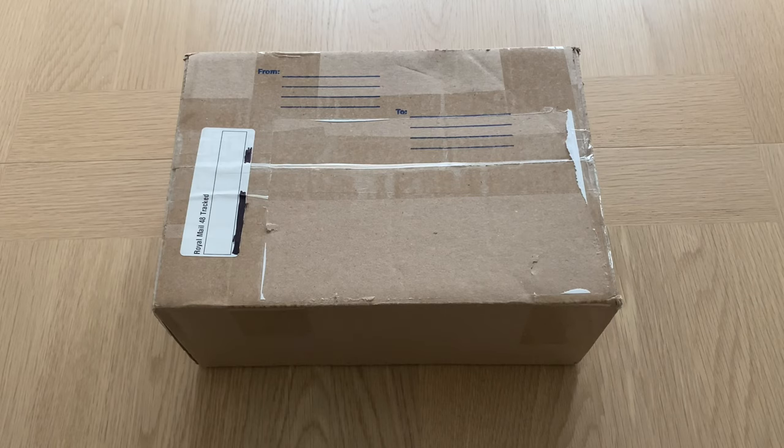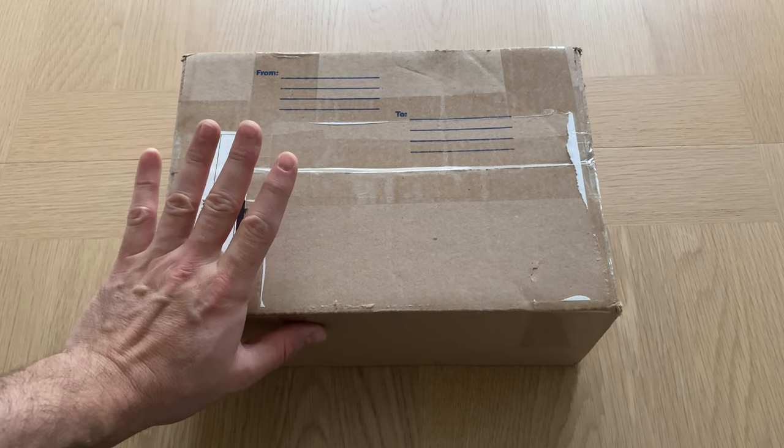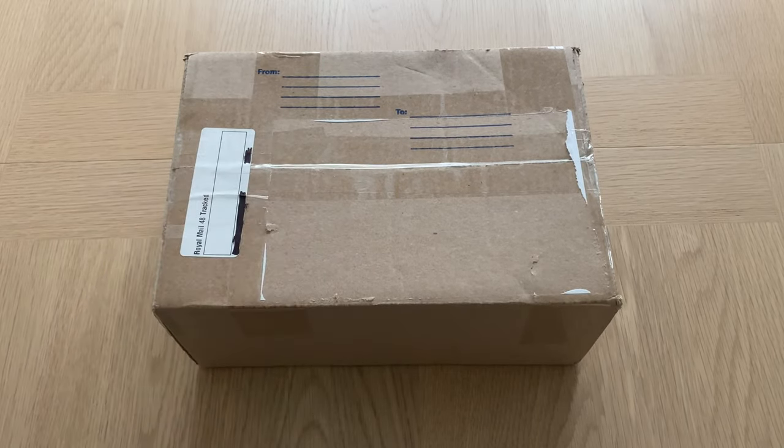Fans of sci-fi wargaming, large resin models, and nouveau retro designs, thank you very much for joining me for a sample review, and I suppose an out-of-the-pack review. I've got something very different and unusual to show you today, which is in this box that has come all the way from Kentucky, I think, in the USA.